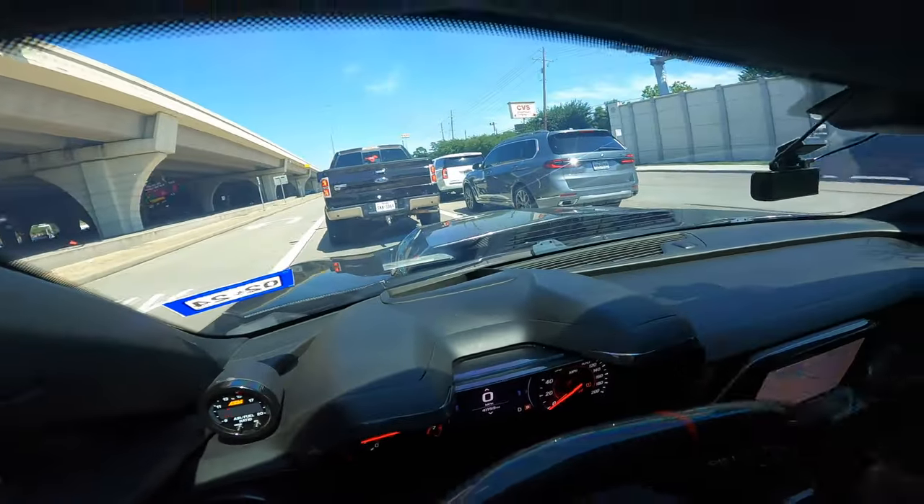So as of right now, I'm probably just gonna stay naturally aspirated for a while, and then eventually we'll go like 427 cubic inches with an F1A or a D1X ProCharger — the big boy. But as of right now we're staying NA and going crazy. Next up for the car — we're going Holley High Ram, and that means the hood we have on the car right now is no longer gonna work because I'm not about to cut it.